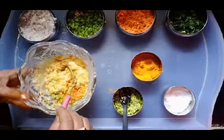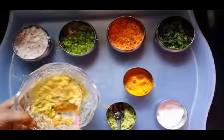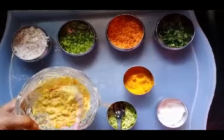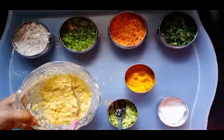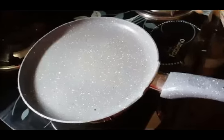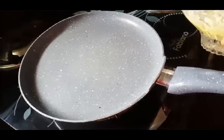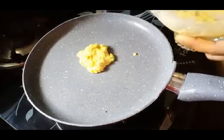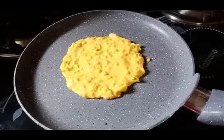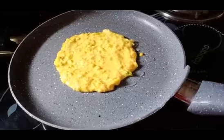Then put the capsicum in the pan. Then put the carrot and capsicum in the pan. Then put the onions in the pan.